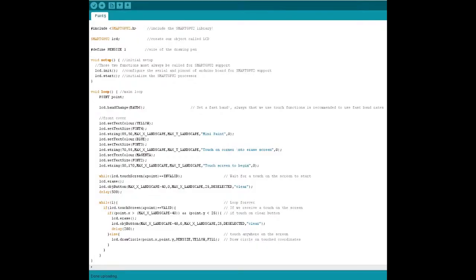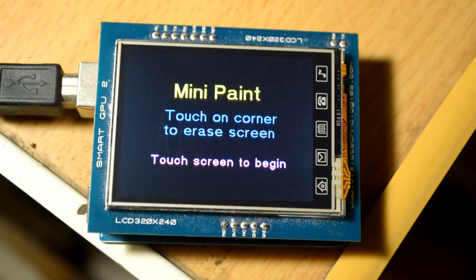Hey guys, this is KD and welcome back to the Smart GPU tutorial series. As promised in the earlier video, I'll be showing you how they incorporated the paint application in the Smart GPU 2. First, I'll be showing you the mini paint, and secondly the full paint through which you can use multiple colors, increase the pen size, and all those things.